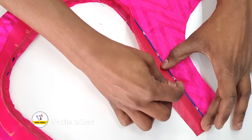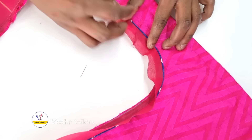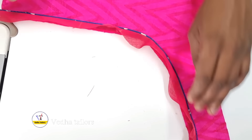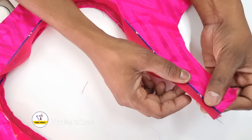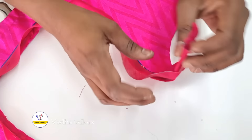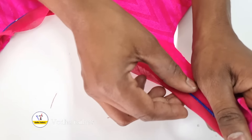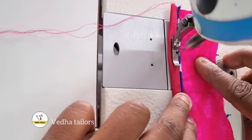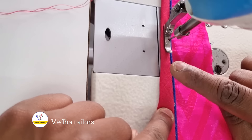If you do this, you can use the pipe piping and use the lining piece. You can use the lining piece to cover the lining. If you are using the lining of this, I can use the thread to make a fold. If you are using the lining, I can use the thread to make a fold. When we start the step of the lining, we will start the step of the lining and remove the lining.